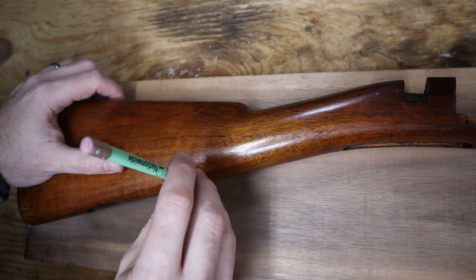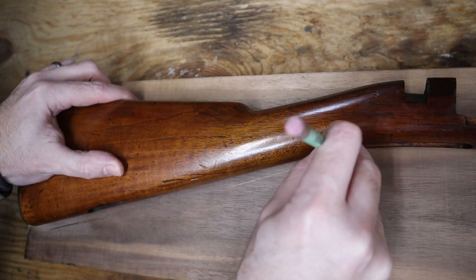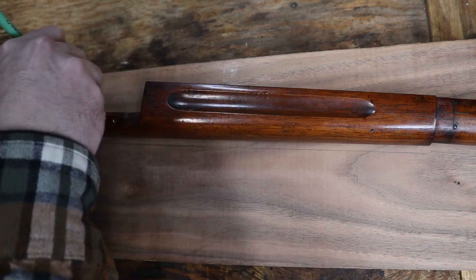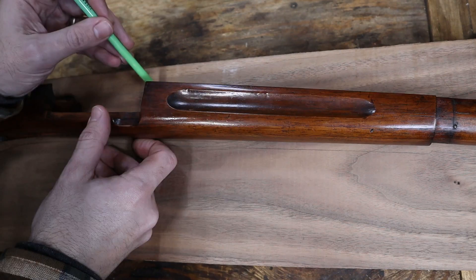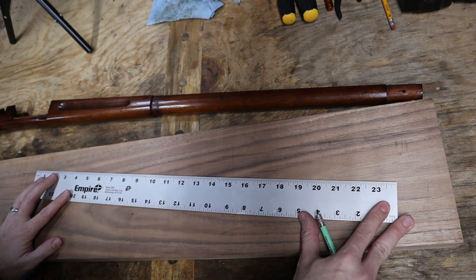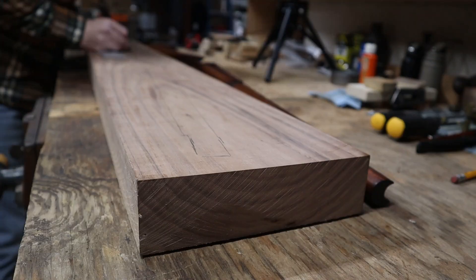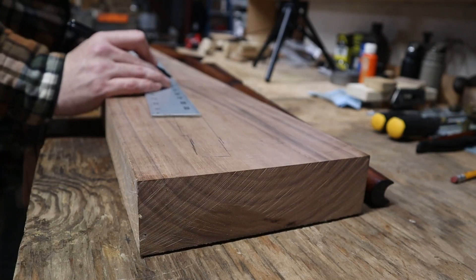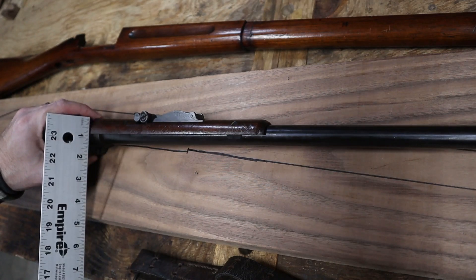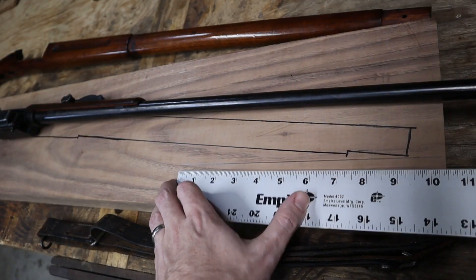Once I'm satisfied with the layout, I'll draw an outline around the stock, making sure to keep my pencil vertical. For stocks like this where the two sides are different, make sure to capture the larger side. I'll use a ruler to mark the top of the forend, because I want that section to be straight for layout purposes later on. To make the outline show up better on video, I'll go over it with a Sharpie. Don't forget the handguard as well — here it's easier to measure the height and the length needed and then draw it on instead of tracing. On this, I want the grain to be straight, not angled downwards like the forend of the stock.